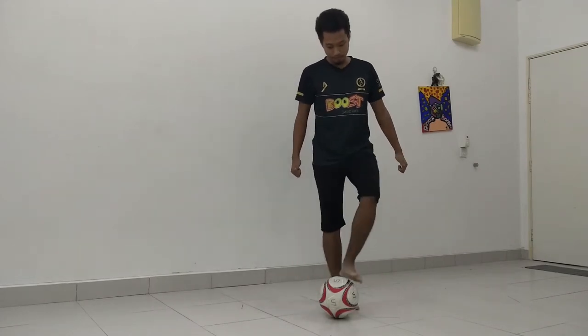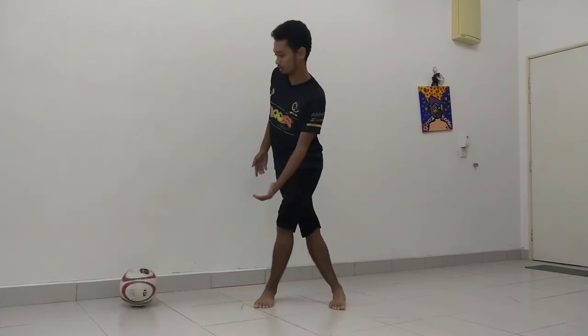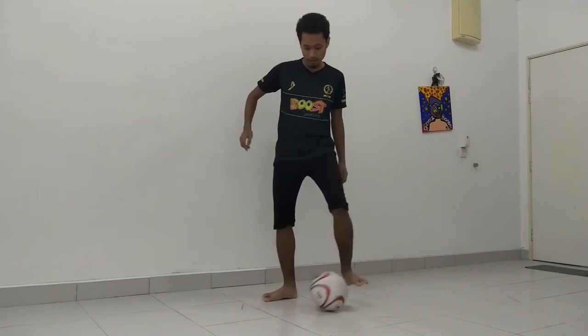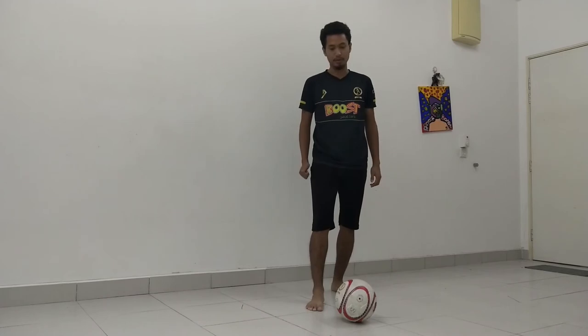Why don't I put it directly behind? Because if you put the leg straight behind the ball, you are going to push your leg and it is not comfortable to really adjust to how to do it. So again: standing foot slightly behind the ball and to the side of where you want to go.